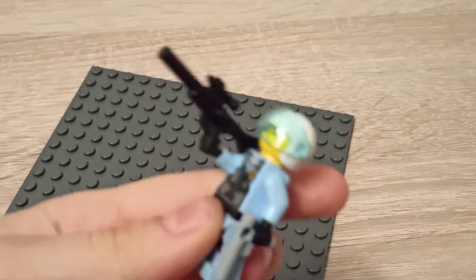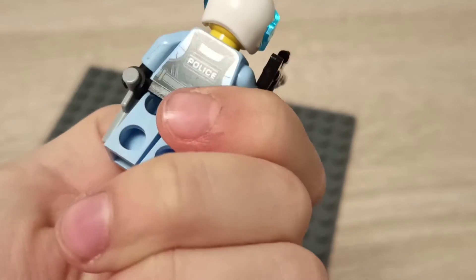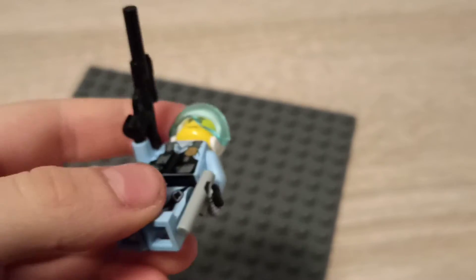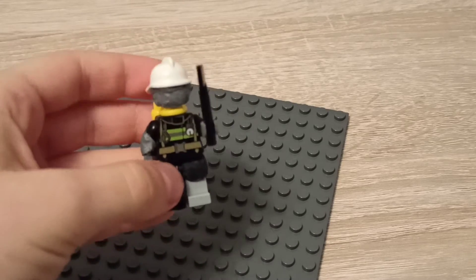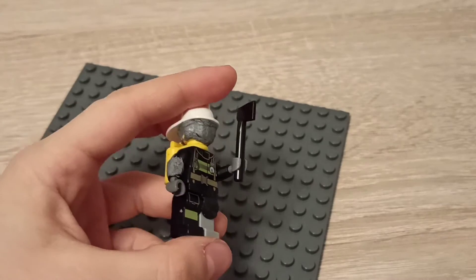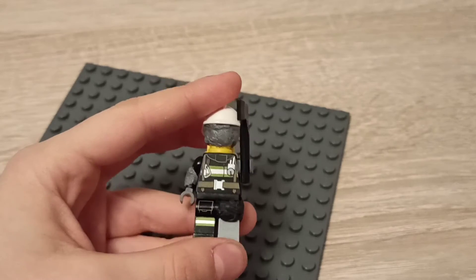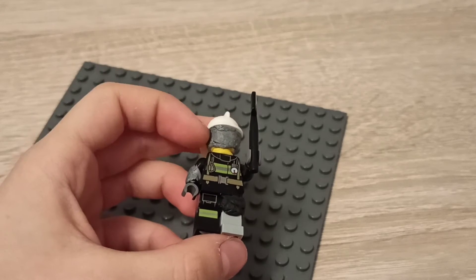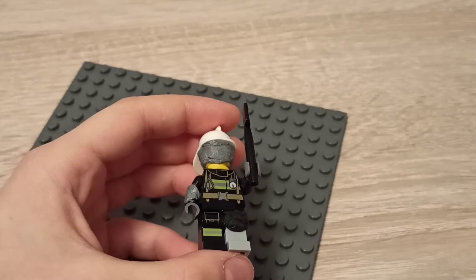So he's just like that — he has this police sign on the back. I like him! Now we're going to do the zombies. We have this dude, and when making these zombie minifigures you will need plasticine.